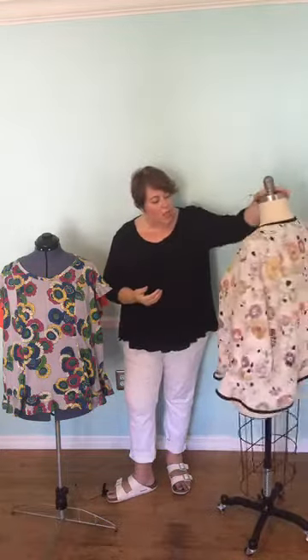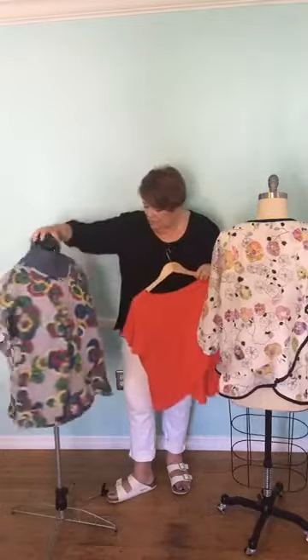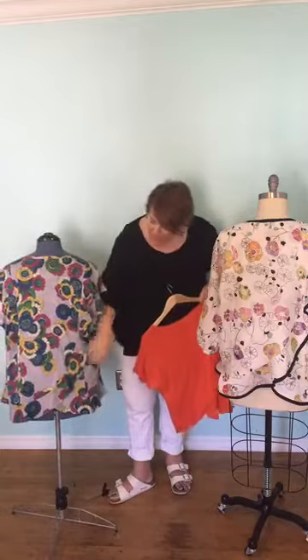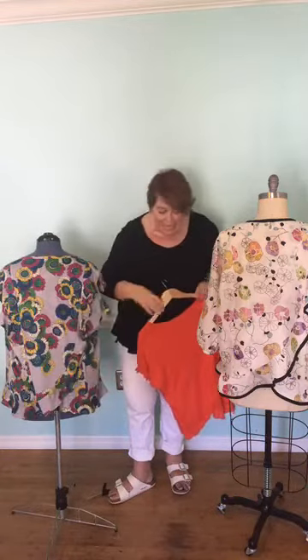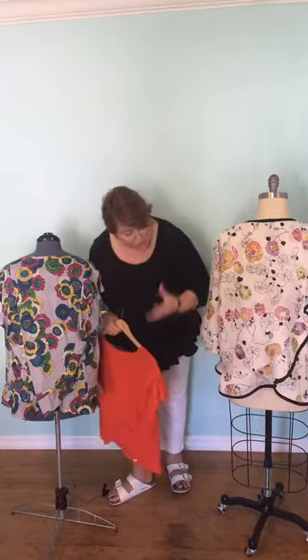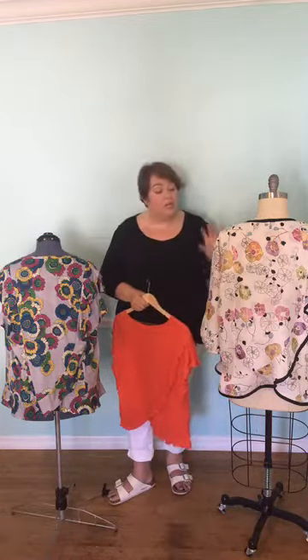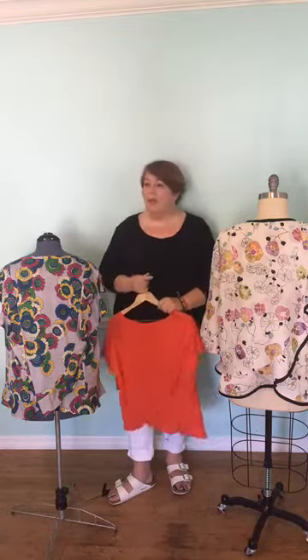I'll show you the back detail on both. This one is a lot floppier and easier to wear, more dressy-blowsy. I used the binding so you can really see the ruffle, and I think it's really pretty — really a nice feature. Thank you very much for watching, and now you need to go and make one of our beautiful Jellyfish t-shirt blouses.